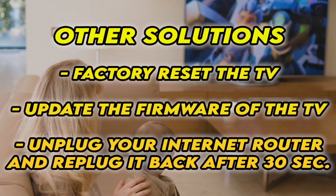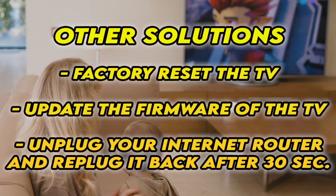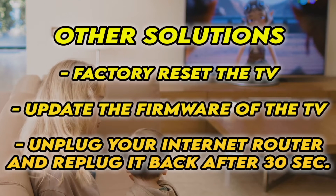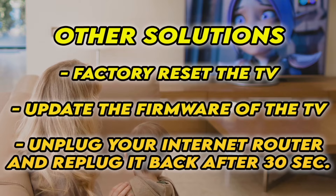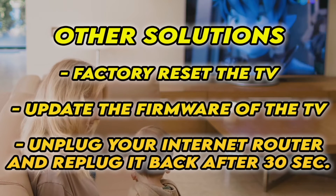First, factory reset your TV — there are many tutorials online, I even have some on my channel. You can also check and see if your TV has the latest firmware. If your TV doesn't connect to internet at all, unplug your router for at least 30 seconds and plug it back.